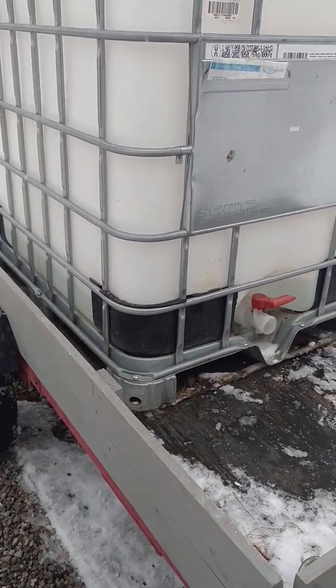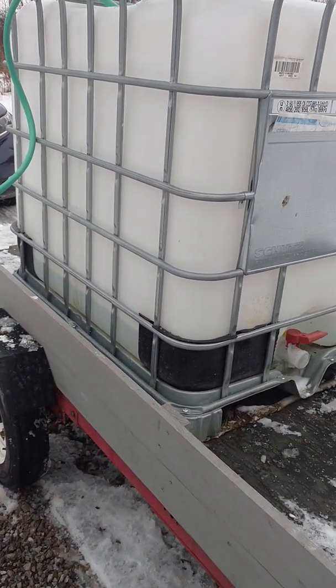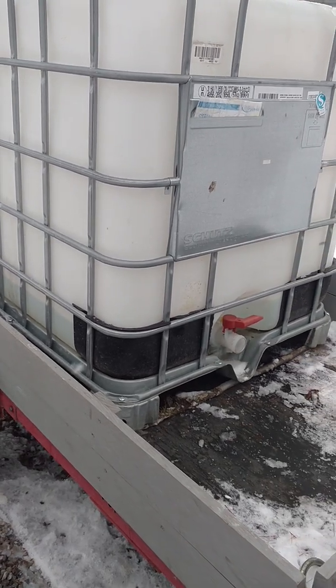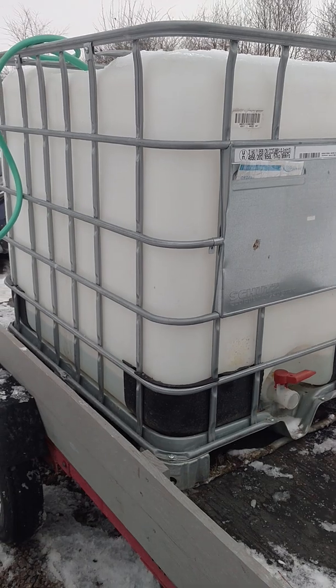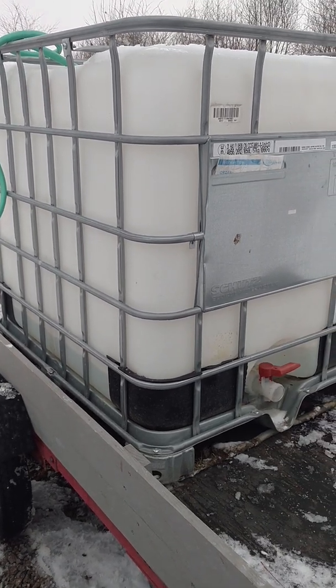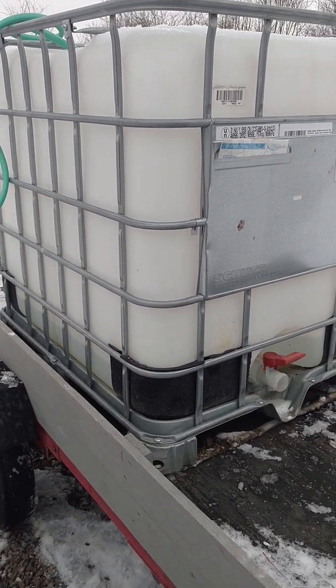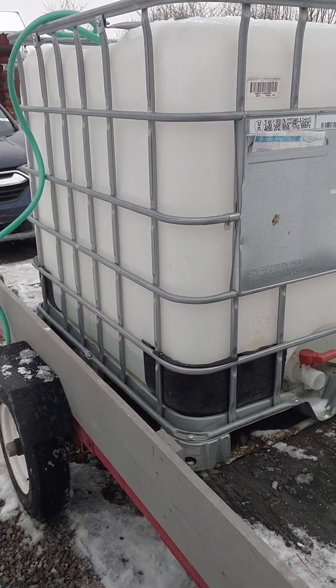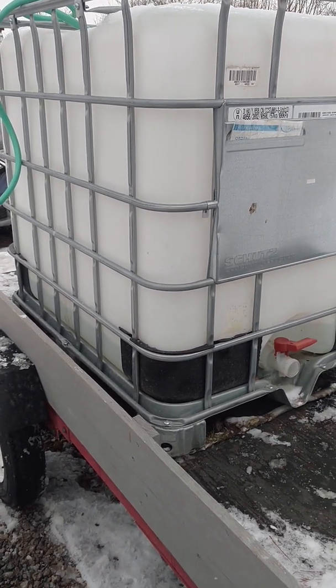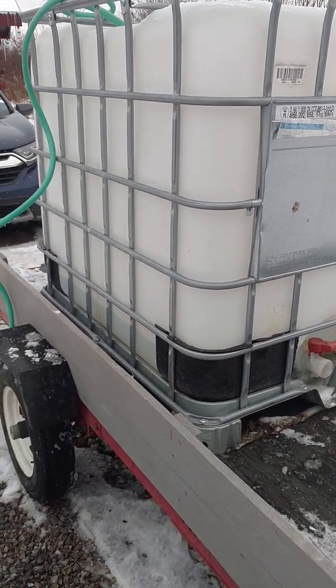Off-grid amateur here. Wintertime definitely presents certain challenges. I had to go and get water — big shout out to my first cousin and her husband for letting me hook up to their hose bib. My rainwater harvesting has been somewhat limited because everything's frozen here in Northeast Ohio.